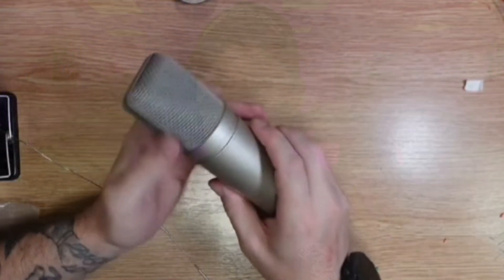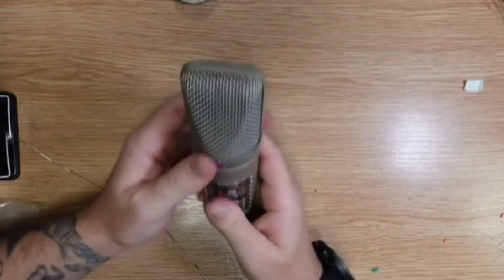Is upgrading your cheap U87 mic really as simple as changing the capsule? Well today we're going to find out the truth. Hello people, Joe from HelloSailerFX here. Welcome to today's video. Today's video is a bit of a follow-up of my U87 clone build where I took a cheap Chinese microphone, changed the guts and also changed the capsule to a studio quality capsule and then did a sound comparison.